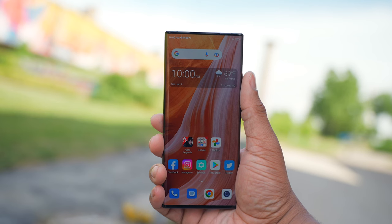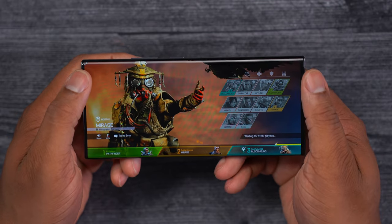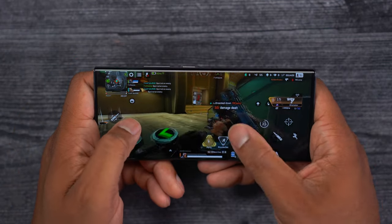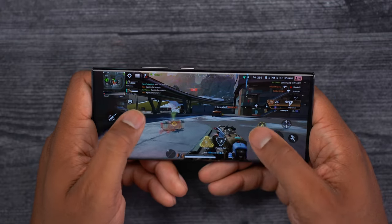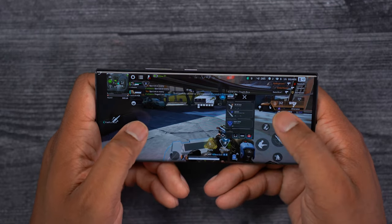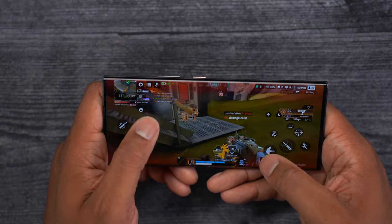Speaking of gaming, this phone has the Snapdragon 8 Gen 1 processor. When I was playing Apex Legends it ran really smooth — I was able to turn up the frame rates and graphics quality to ultra mode. It also has a pretty decent cooling system; after about an hour of Apex Legends, the phone only got a little warm, nothing hot to the touch like you sometimes get with smartphones.